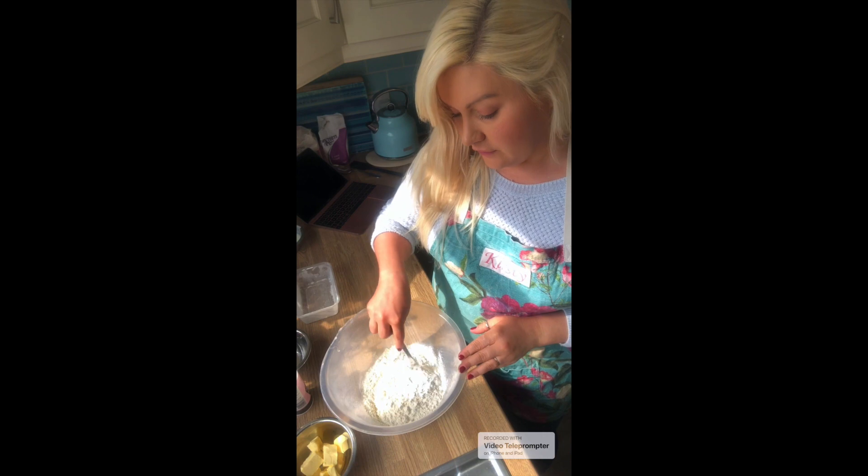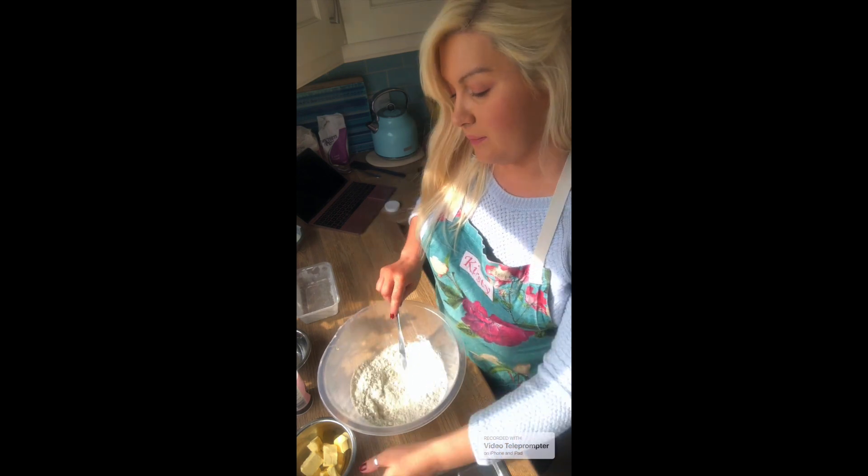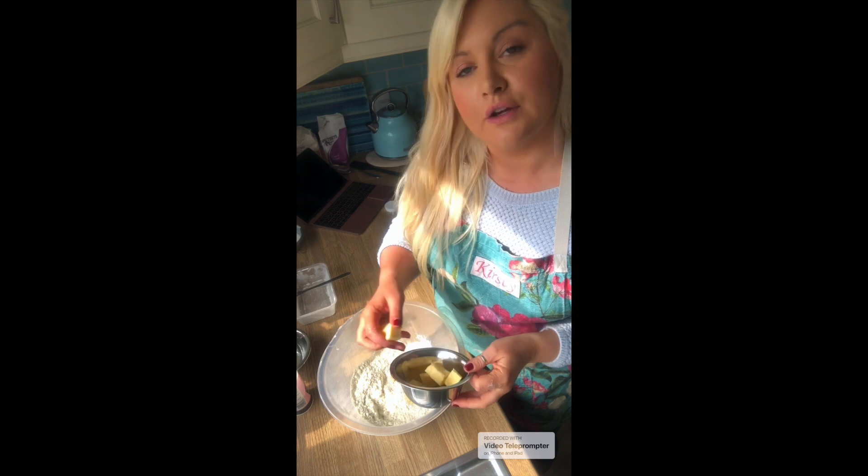What we're going to do is just bring that together — mix your salt and your baking powder in with the flour. Next we're going to add in our butter, in chunks, and then we'll start to knead it with our fingers so it looks like breadcrumbs.